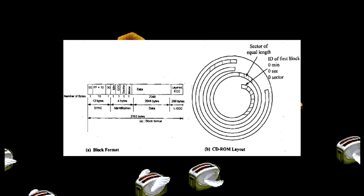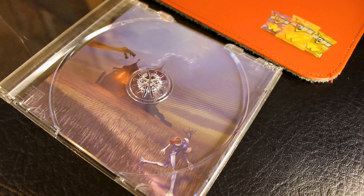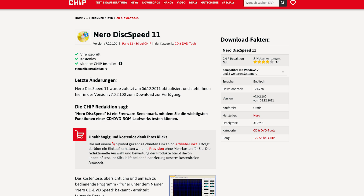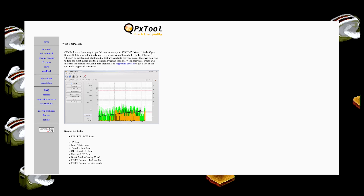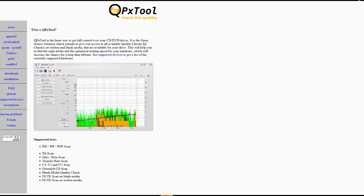Some scratches are irrelevant though — there may be areas of the disc that aren't used, so it may be worthwhile to use software to scan the disc and report back what the errors are. It's tough to recommend a specific application because they're all very old and tend to require specific optical drives. Two that have worked well for me are Nero DiskSpeed and QPX Tool. I've linked both below and suggest using the link for DiskSpeed, as others tend to be packaged with some sort of adware.